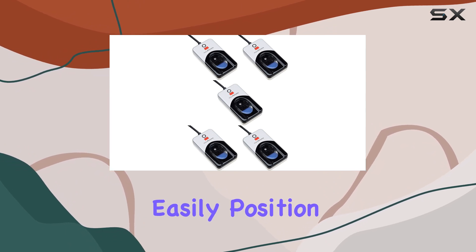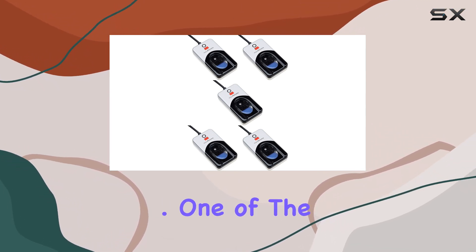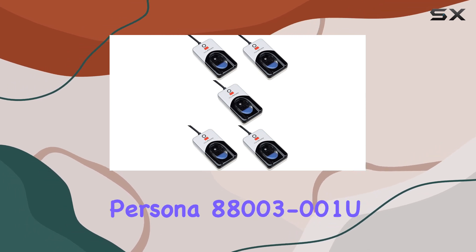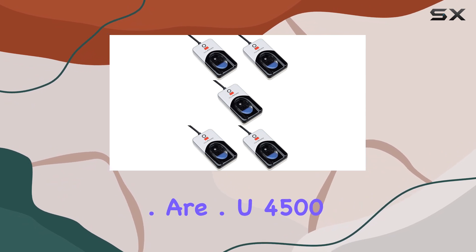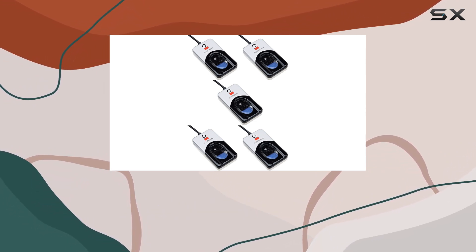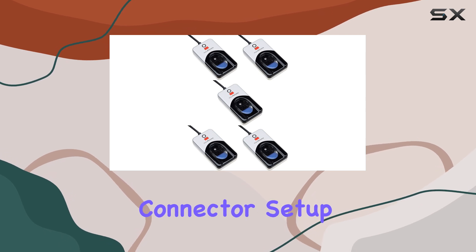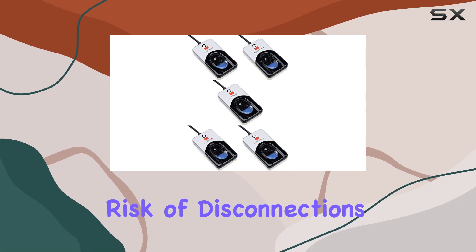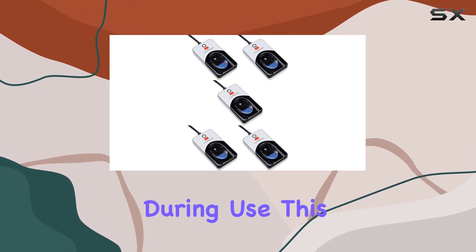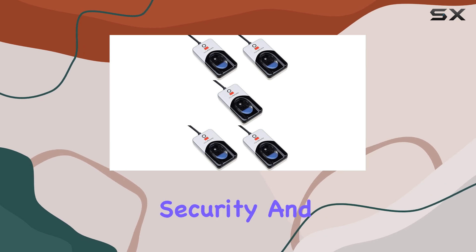Ensuring that you can easily position the scanner wherever it is most convenient for your workflow. One of the standout features of the Digital Persona 8800-3-001 U4500 reader is its high compatibility with personal computers. The male-to-female connector setup ensures a secure and stable connection, minimizing the risk of disconnections during use.